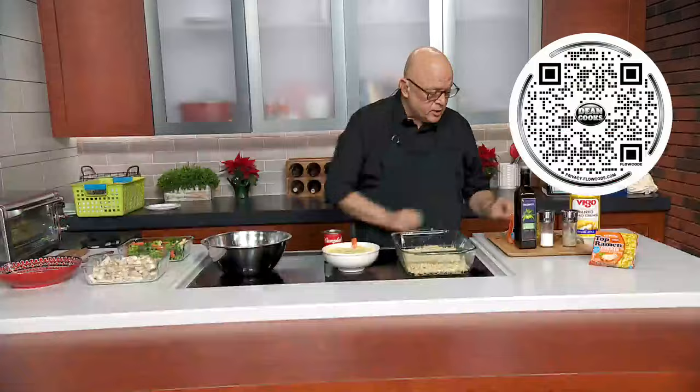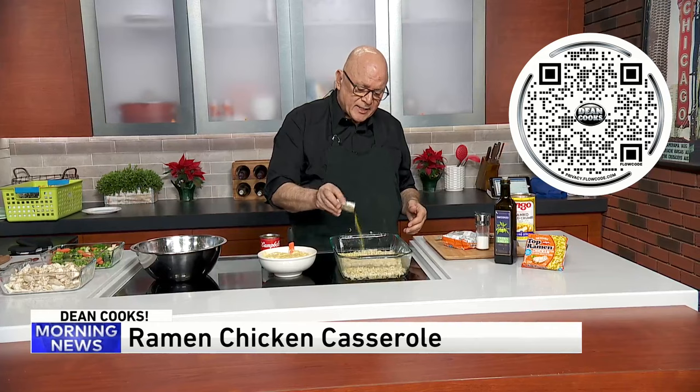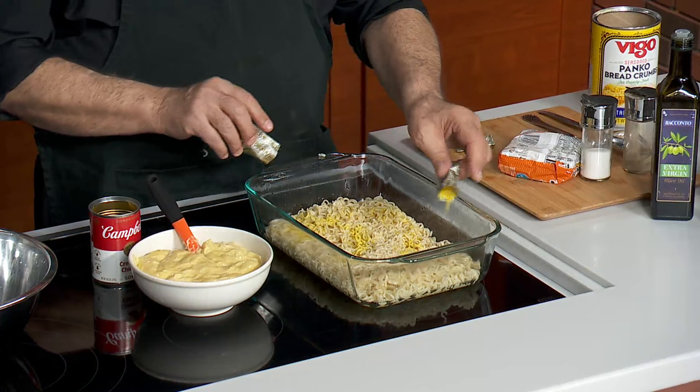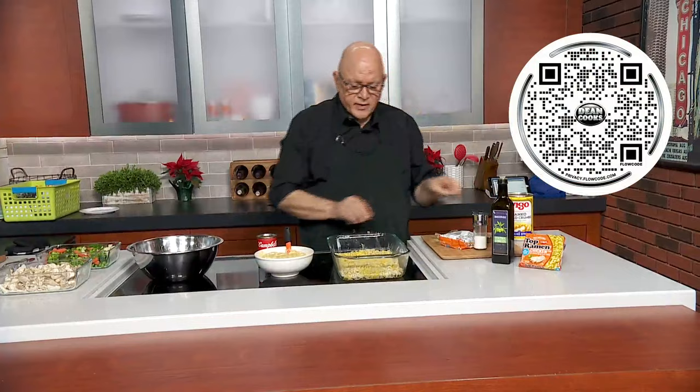I already cooked up the ramen noodles. I just want to put a little bit of olive oil on top of it. And then once you do the noodles, these little seasoning packages that come in the ramen noodle packages — that goes in next. Give all of this a good stir until it's kind of incorporated in a little bit.